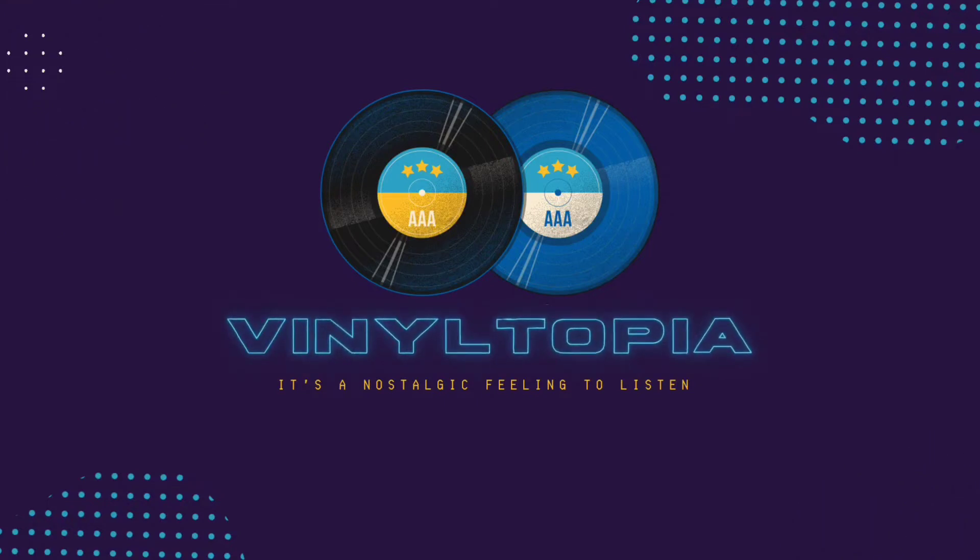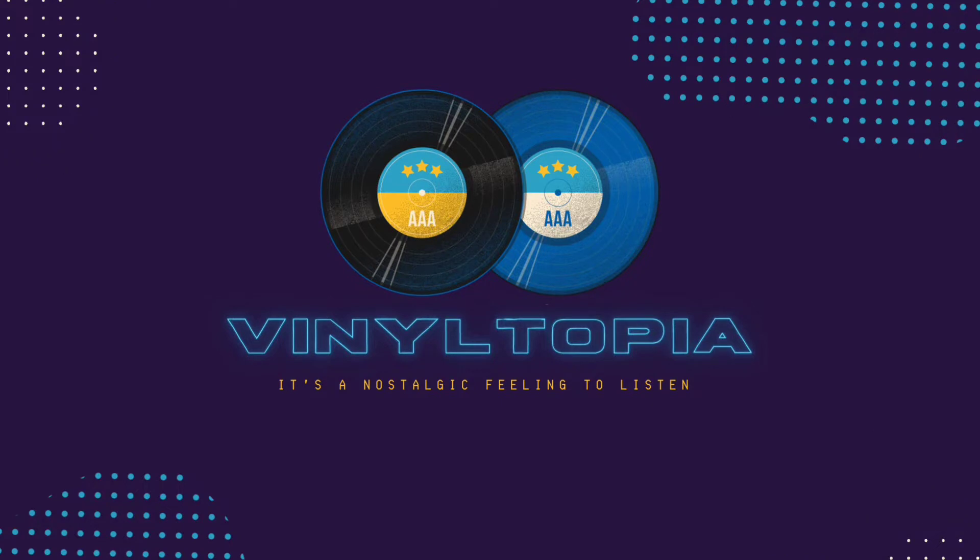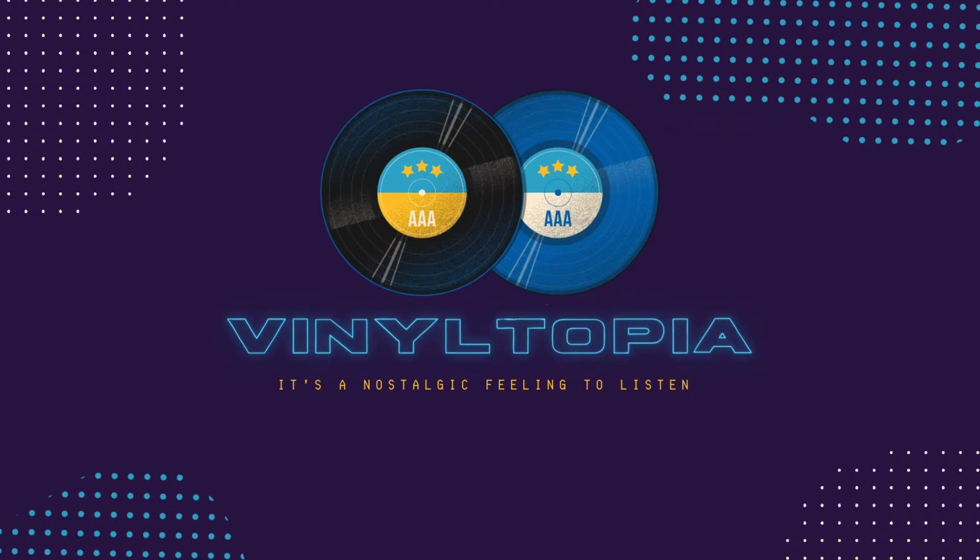Hey y'all, my name is Michael and this is my YouTube channel Vinyltopia. Welcome! Today in this video — it's January 1st, 2022, happy new year by the way — I'll be showing my record setup: what record player I have and what set of speakers I use.